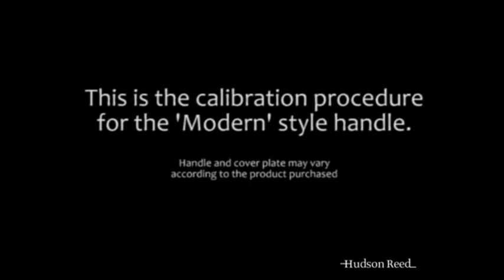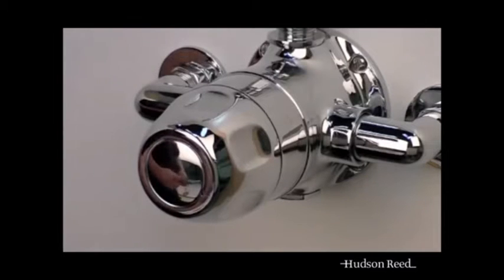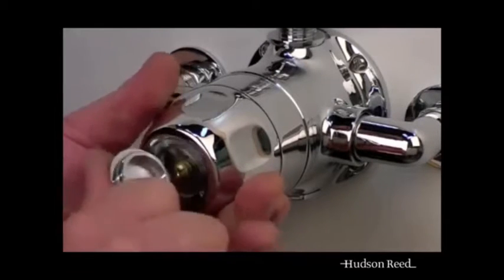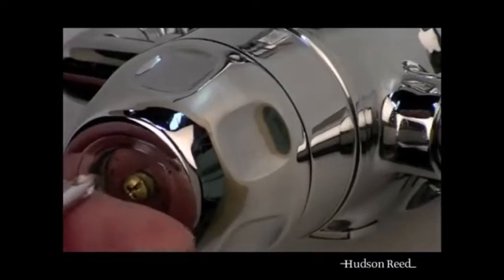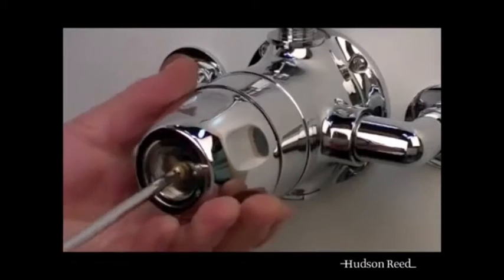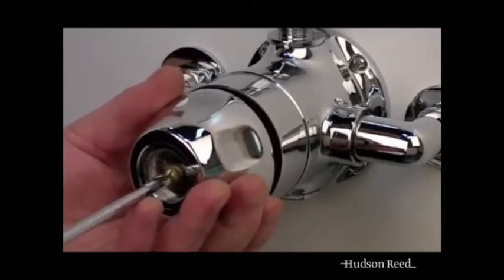This is the calibration procedure for the sequential shower valve. To adjust the temperature, remove the handle from the temperature control valve. This is done by removing the chrome cap in the front of the handle. Once removed, this reveals a retaining screw. Remove the screw and you will be able to pull the handle from the valve.